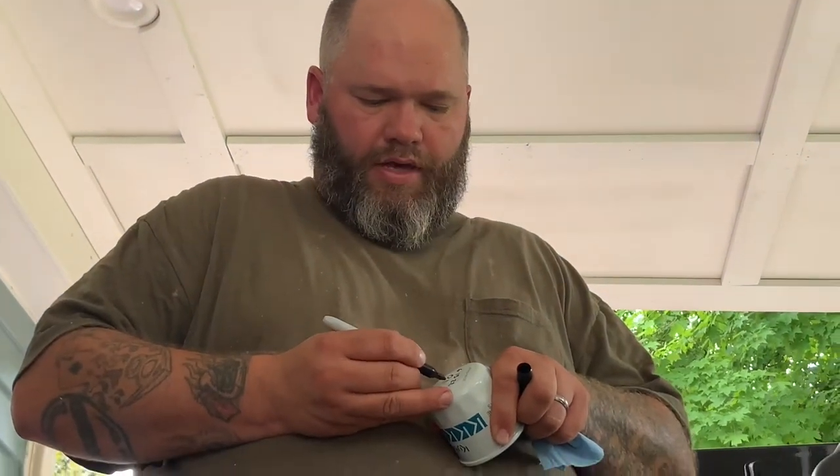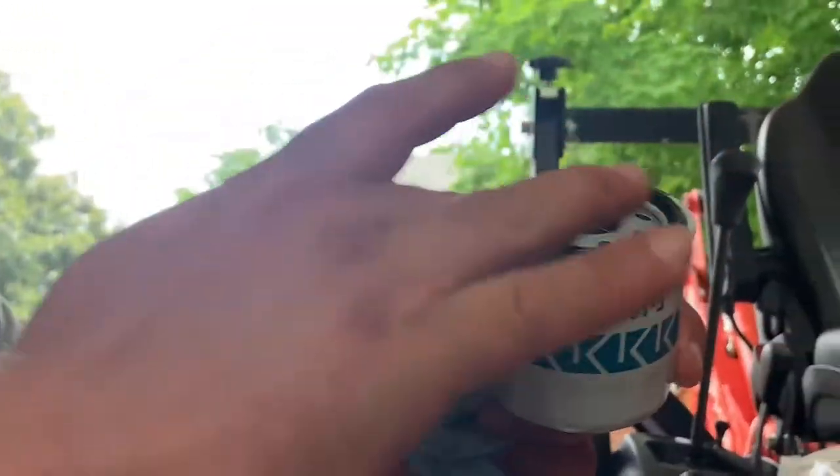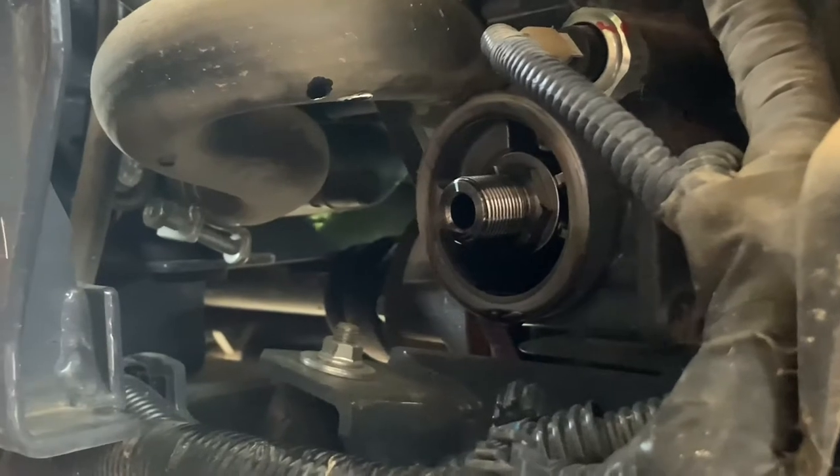And you put a little bit of oil on the gasket — that helps it seal up against the engine. And of course I've dripped it on the concrete, but that's okay because this concrete's sealed and it wipes right up.